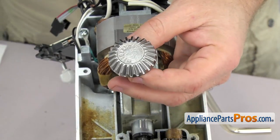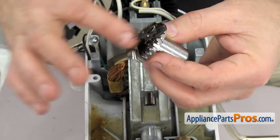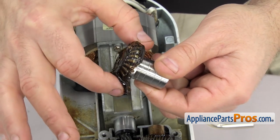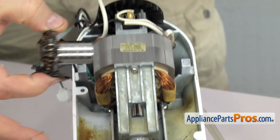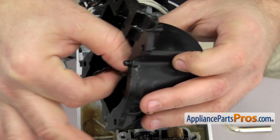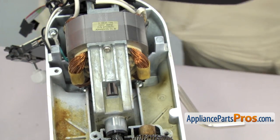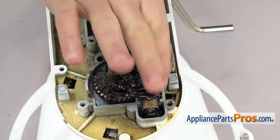Now we can put some grease on the accessory drive gear — just fill in all the teeth. Once you have the teeth lubed up, we can grab the housing and drop it in. Once you have it in there, we can set it aside. We're going to take the extra grease and pack it around this whole area to fill everything in.